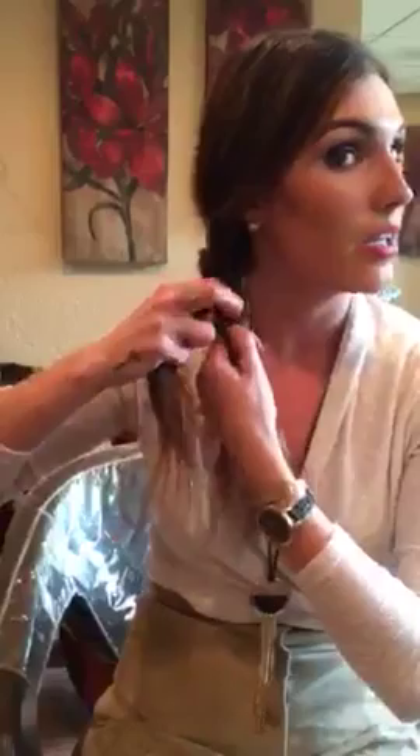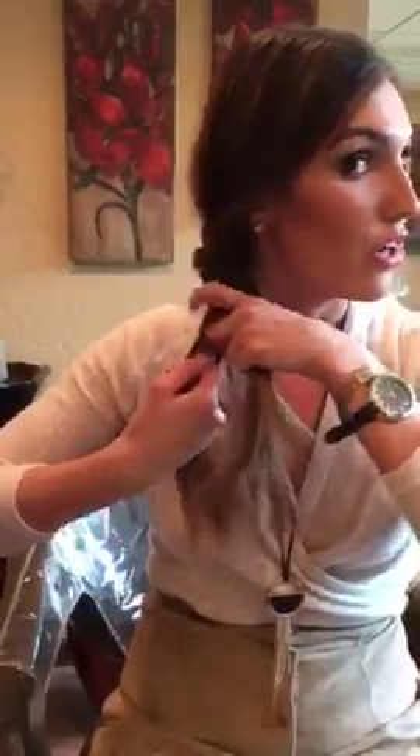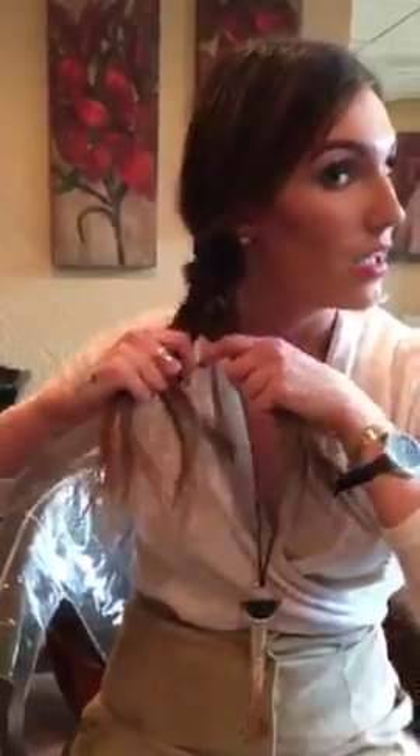So you're just continuing to take piece by piece, crisscrossing over. You're going to take the sections from the outside of your ponytails too — just take this section, section it off, bring it over, then take the outer side section and bring it back over. You can make sure that you're having good tension and making it tight.